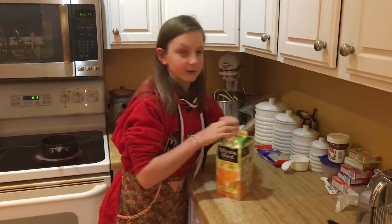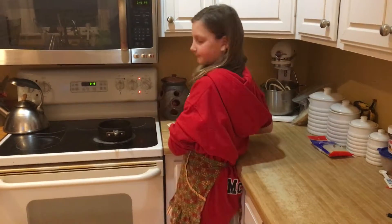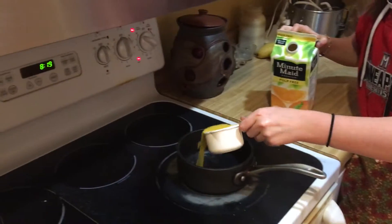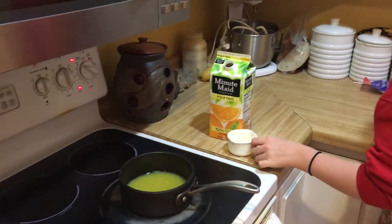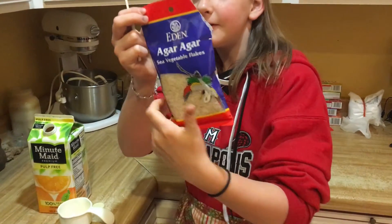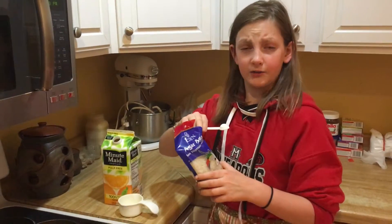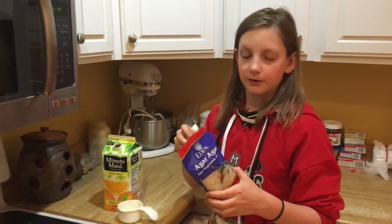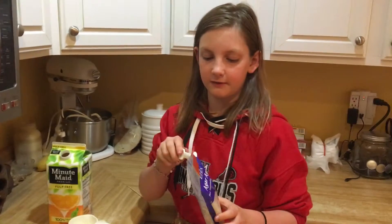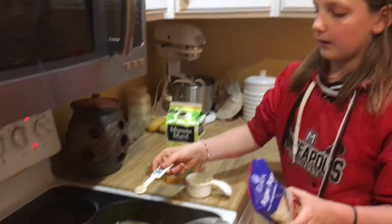So now we're going to take our orange juice — about two thirds of a cup — and put it in a small saucepan. Here's the magic ingredient that's going to make this all work. It is called agar agar. It is a sea vegetable that works kind of like gelatin, but it's a lot stronger. It can withstand heat of about 180 degrees, whereas jello or plain gelatin can only withstand about 99 degrees. So we're going to take about half a teaspoon of this and add it into the orange juice. Then we let that simmer for about two minutes.